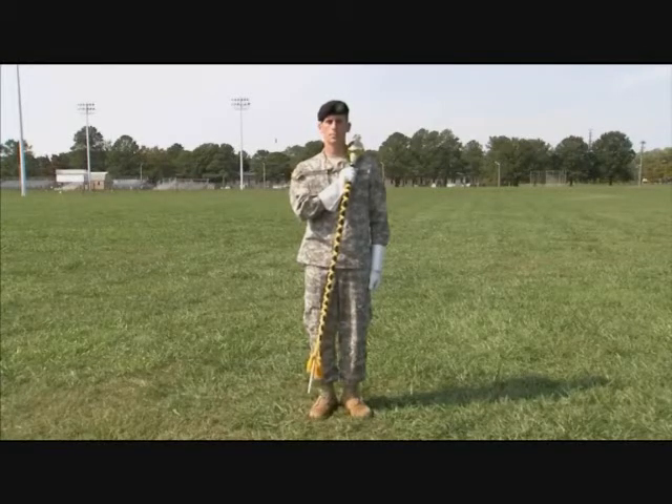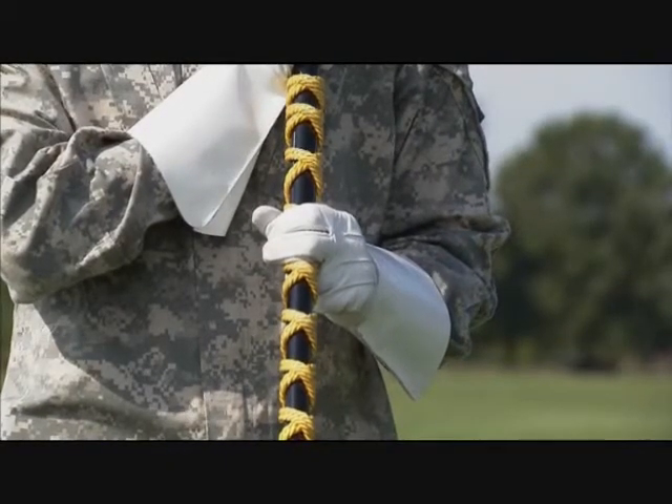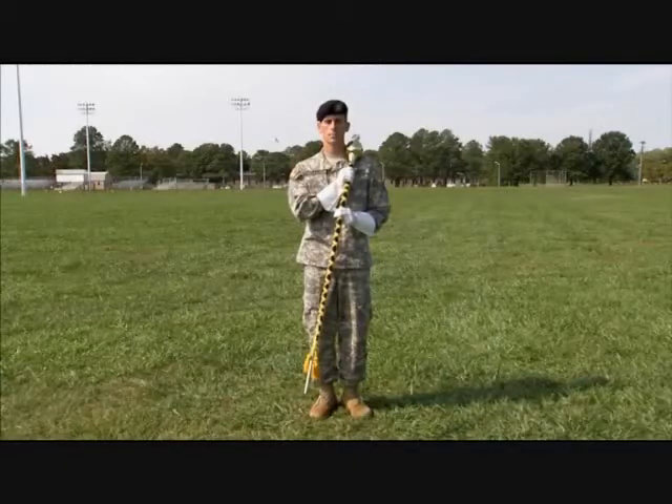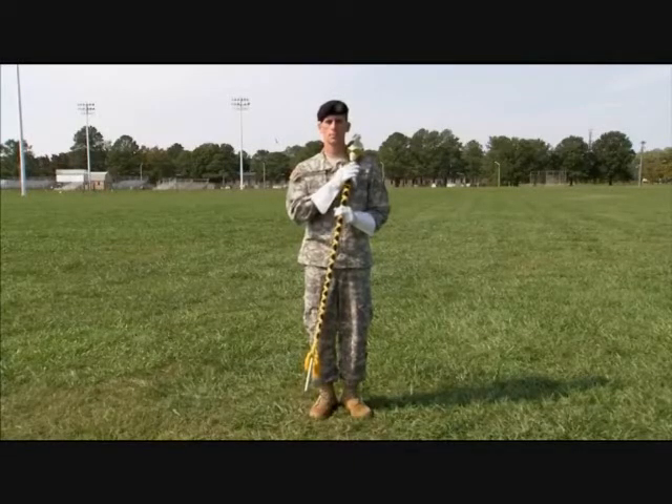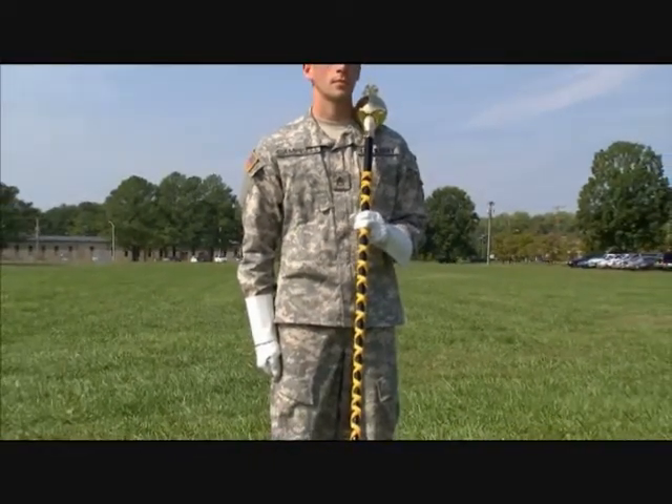Hold the balance point of the mace with your left thumb, index, and middle fingers. Count two is a silent count. On count three, open your right hand and drop it to your side as in the position of attention. Your right hand should swing naturally nine to the front, six to the rear while marching.